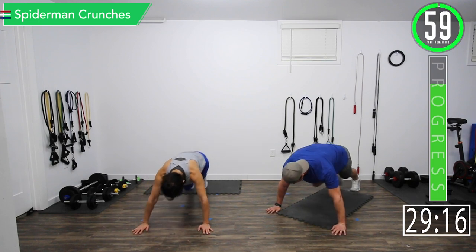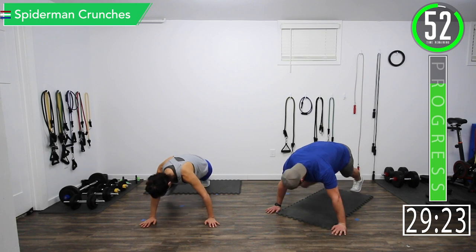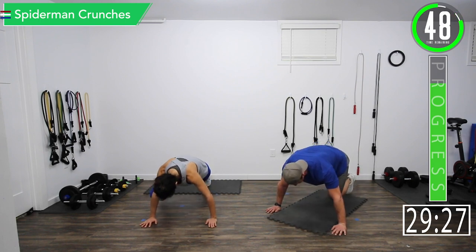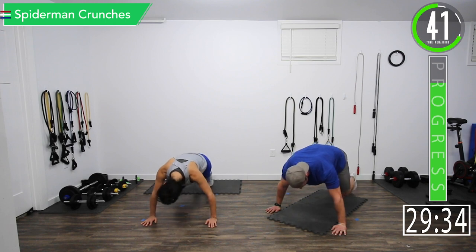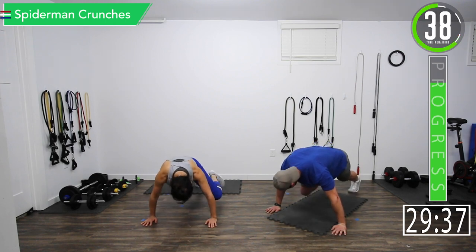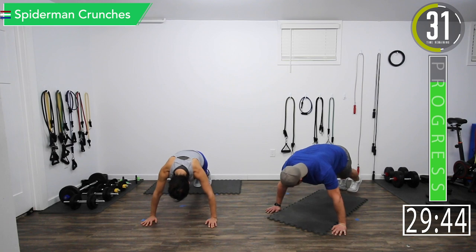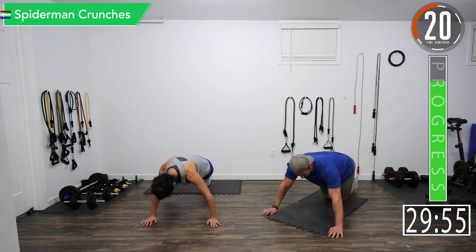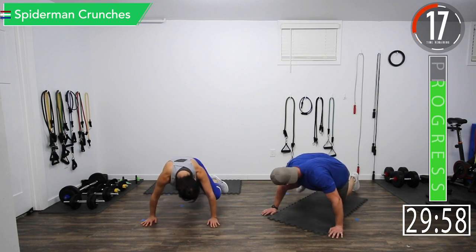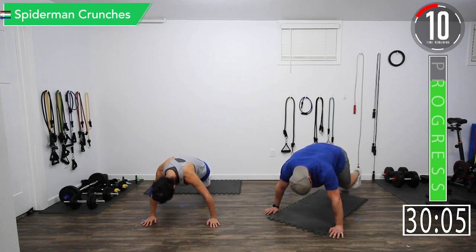Let's get ready. Alternating — bringing those knees to the elbows, good controlled movements, get that squeeze. You want to be exhaling when you're bringing the knee up to the elbow. If this is too difficult, you can drop to your knees and do it like that — same concept.